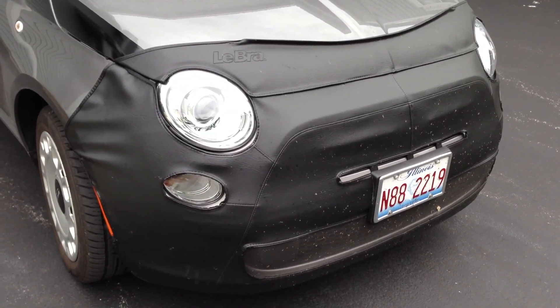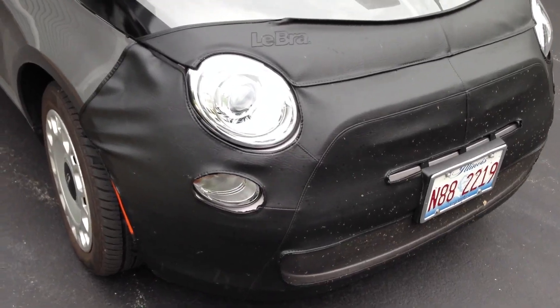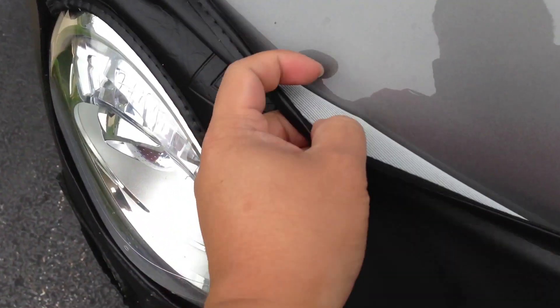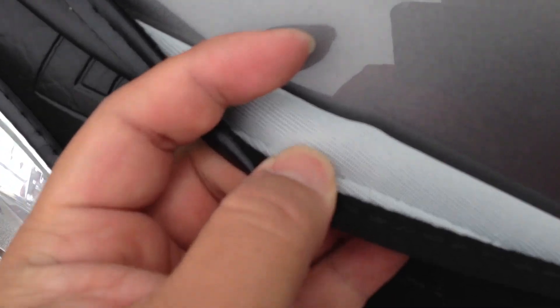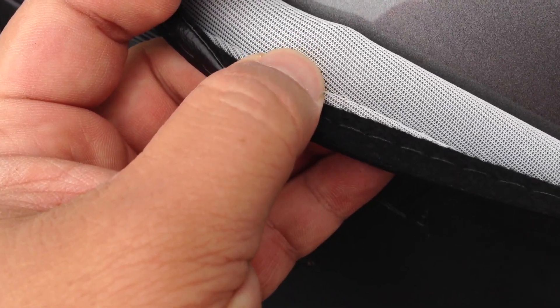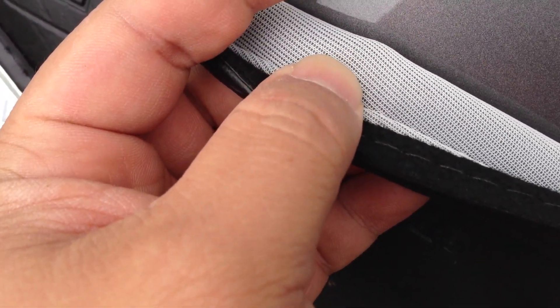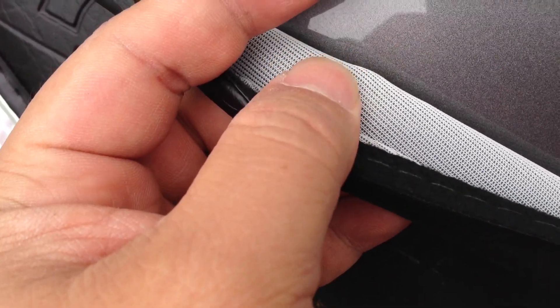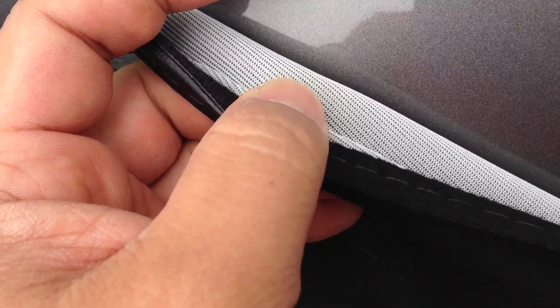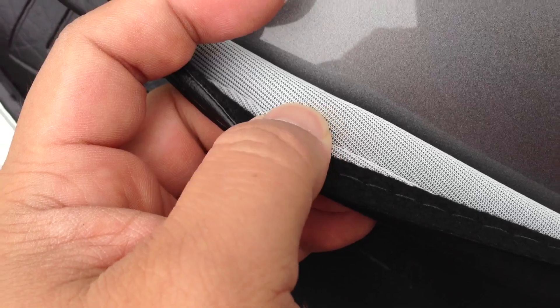It's a pretty thin black vinyl and the back is a little different from my previous bra, which had a white cotton felt. This one is more like a mesh — it feels like a nylon or gauze texture with a lot of holes that are pretty well spaced apart. I was a little worried that without the soft felt it might scratch the paint, but because the bra sits so tight it's not going to move around much and doesn't have any sharp edges.